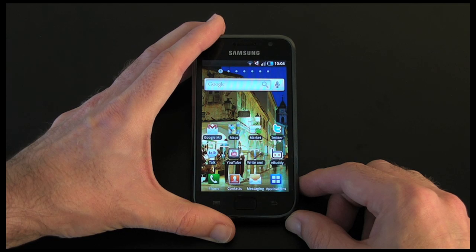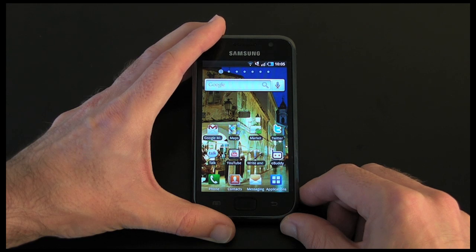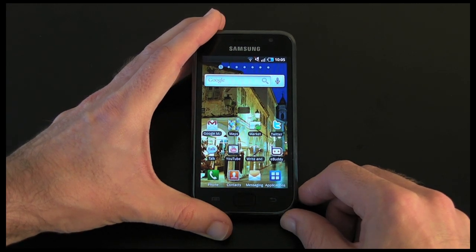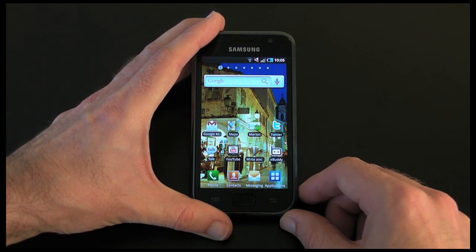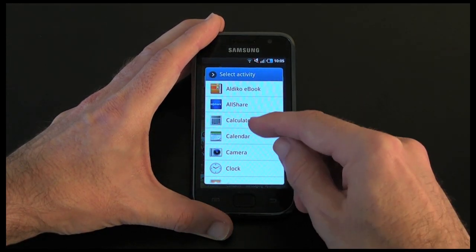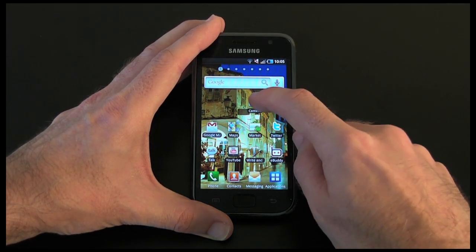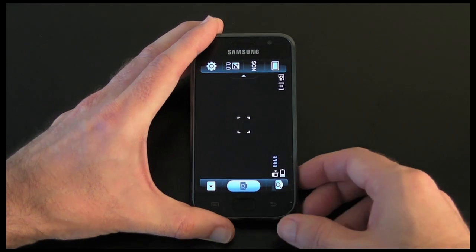When the menu pops up I'm going to choose Applications, and then when my application list pops up I will choose Camera. It takes a little bit of a while for it to populate the list — there's the Camera option. So now I've got a shortcut to the camera on my home screen.